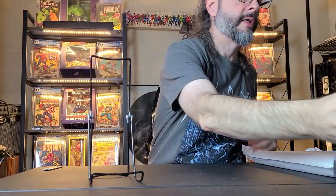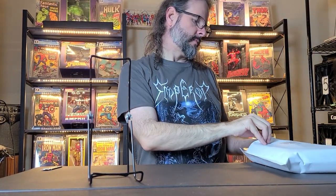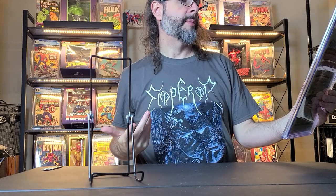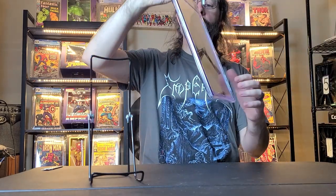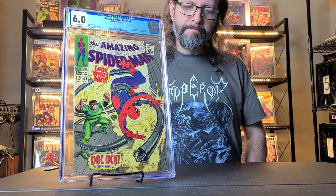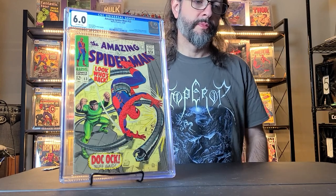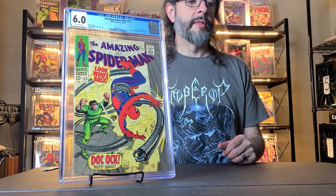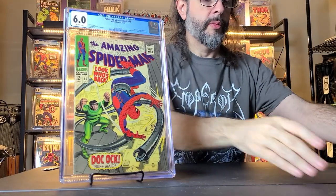The last one is Amazing Spider-Man number 53, a 6.0 off-white from 1967. It's a Doc Ock appearance, and Peter Parker and Gwen Stacy's first date is in this one. Off-white pages, 6.0 — decent grade and a decent price, I think around 80 bucks. All together these were a pretty good deal. These were the comics I got from Comic Link.